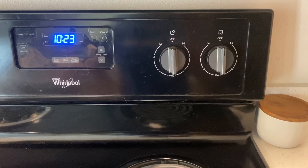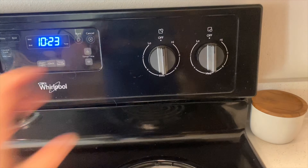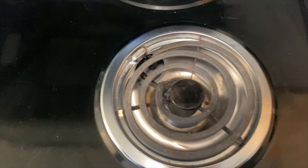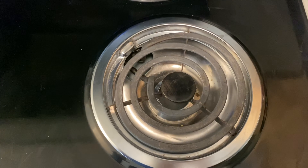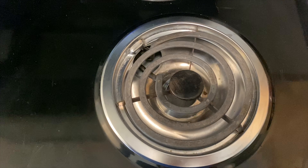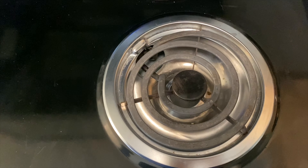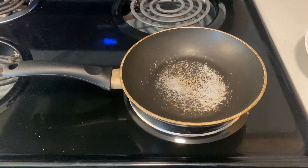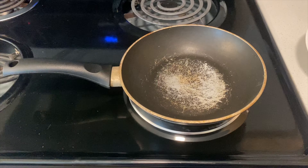The first thing after gathering your ingredients will be setting the burner you're going to be using to medium heat. While that is heating up, I'll be taking two slices of bread and putting mayonnaise on them with my butter knife. I placed my pan on it so it can start getting warm too.